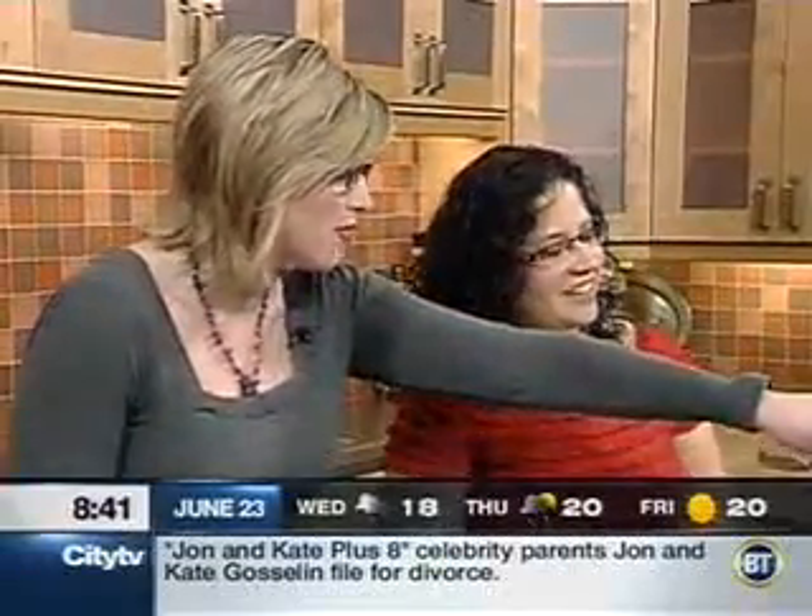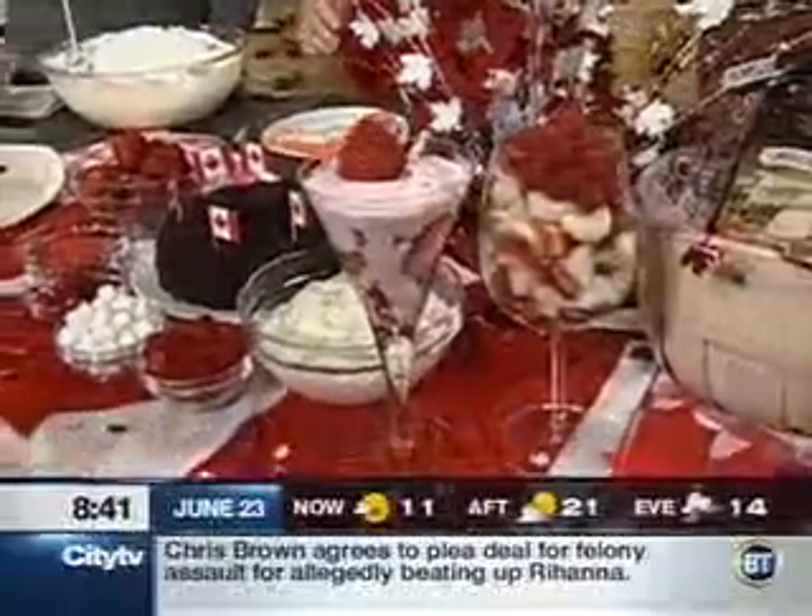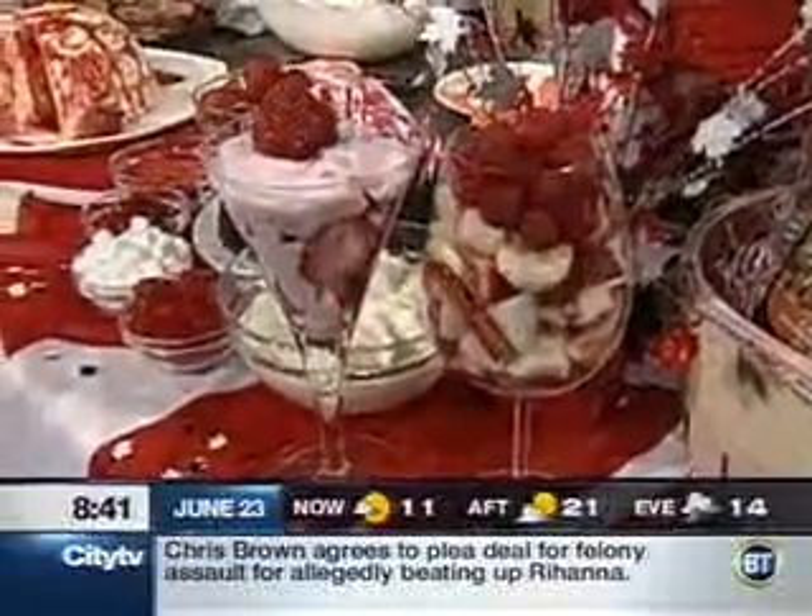We've got some great little parfaits. We brought some red and white fruit salad and a strawberry yogurt parfait. And actually the cake's right here.